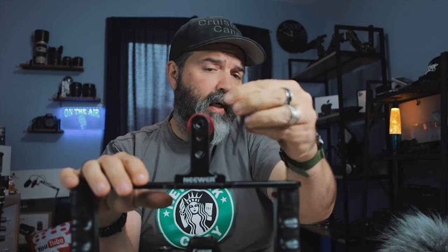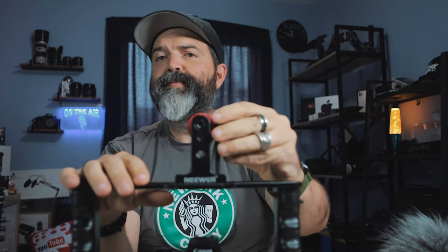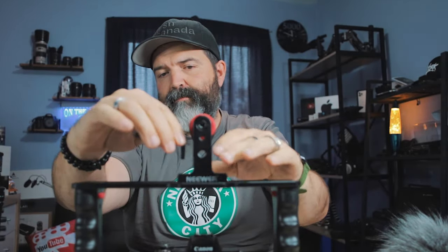I read reviews all the time because I want to see if what they're saying is valid. When there are a bunch of reviews and the majority say it's fine, but one says it isn't — if there were 20 reviews and most said the screws don't fit, I'd be concerned. But when it's just one out of many saying the opposite, that might be a bit of user error, which it looks like it may have been.